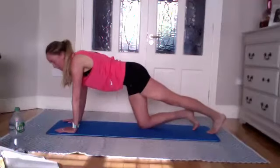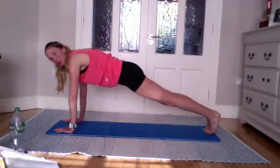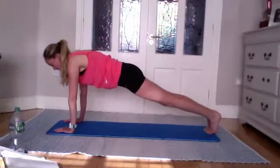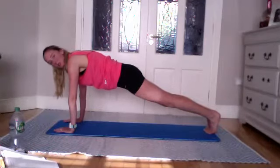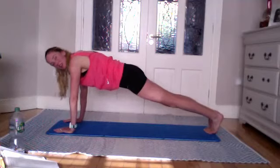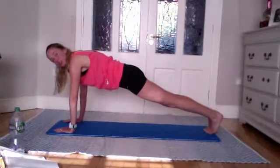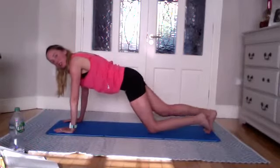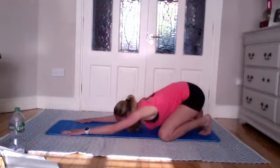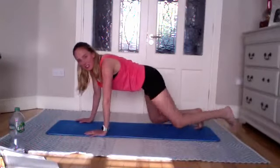Coming back onto all fours — extend one leg, tucking the toes, making sure there's good grip. Tuck the other toes and extend that other leg. Nice long line with the body, pushing into the floor. Really drive those shoulder blades away — don't let them sink together, push the floor away. Strong stance, belly button drawn to the spine, ribs connected, abs active, glutes squeezed, knees gently locked out. Nice long line at the back of the achilles and hamstrings. Hold for five, four, three, two — gently place one knee down and the other. Shell stretch again, tuck the toes. Reach your chest down towards the floor and rest your head.